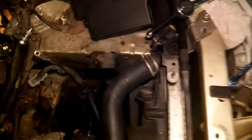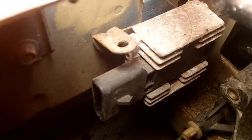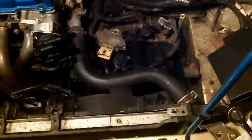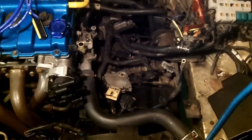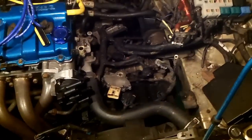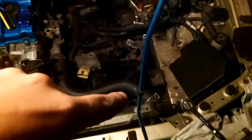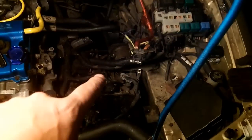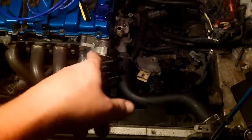One thing worth noting on the automatic transmission: near the right side of the radiator on the driver's side is the ignition control module. If you're doing the swap to a manual, you probably won't need that ignition control module, because on a manual transmission it's combined with the ignition coil into the distributor — it's all part of the distributor. We keep finding little different things we weren't expecting, but we're having fun.